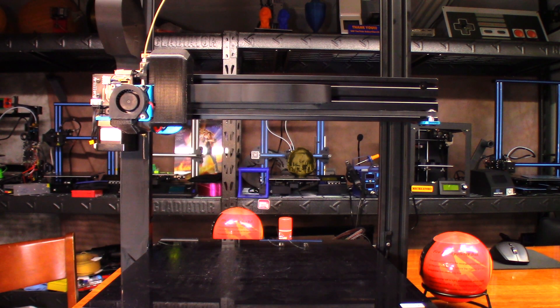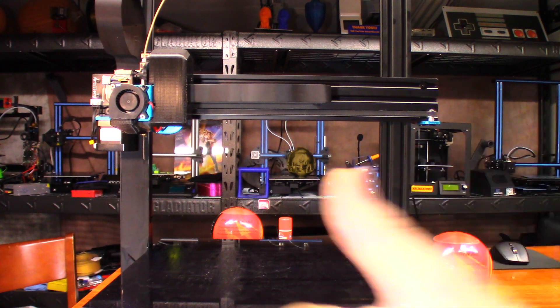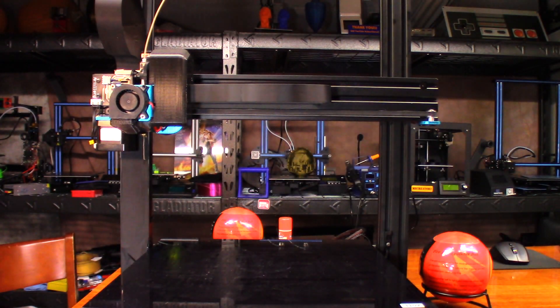Hey guys, so today I'm going to print out another Groot. I know, I know, I shouldn't — but the other day I was talking with my wife and she was looking at the one I'd done a long time ago. I'll put a link to it up in the corner up here. She was looking at it and I said, you know it'd be cool if you could print another one of those in the wood PLA, but bigger.